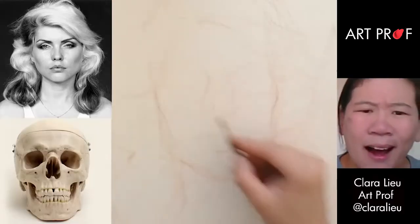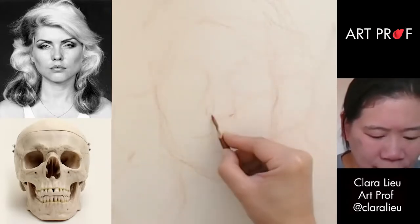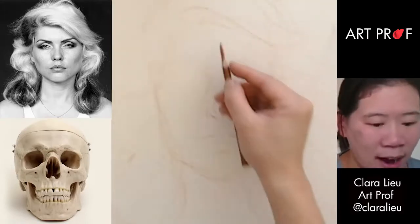I think I put the eye sockets too low, so let's move them up so they're a little bit higher. Small indication of the nostrils. I think I made the hair too low, so let's put the hair up here so it's higher.